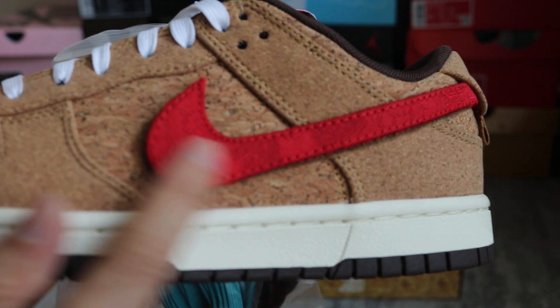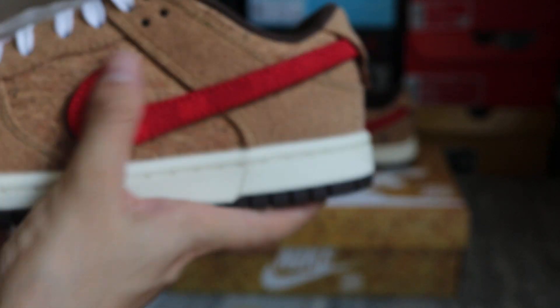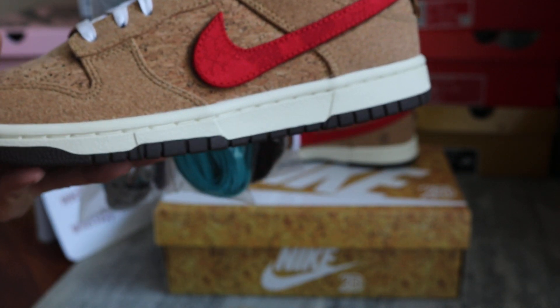On the side it's mixed material of each Nike swatches. And the upper shoe is decorated with a full cork.